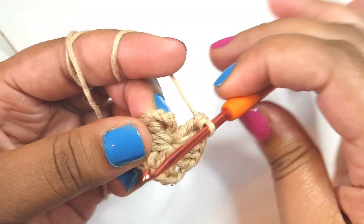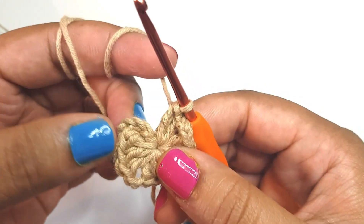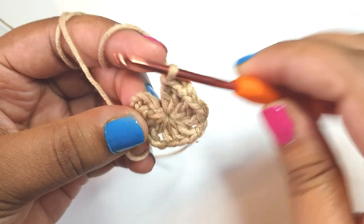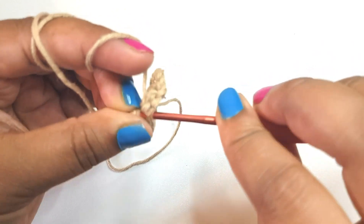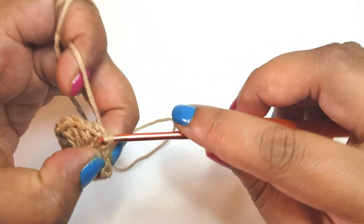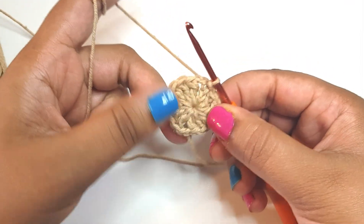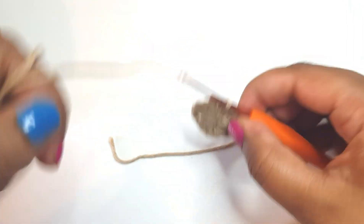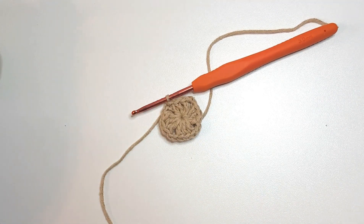Go ahead and tighten the loop like so, then slip stitch in there — that's where you just pull your yarn through the loop and the base. This is probably the hardest part, but after you've done this it's pretty much straightforward from here. So I'm just going to snip my yarn — that's my center done.